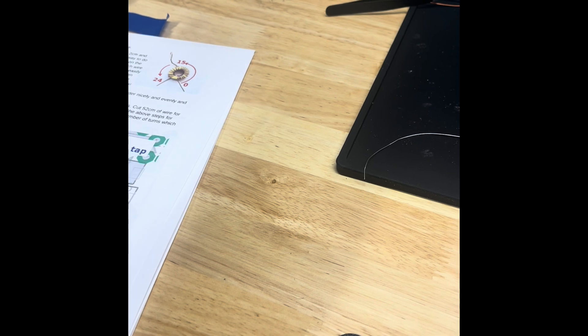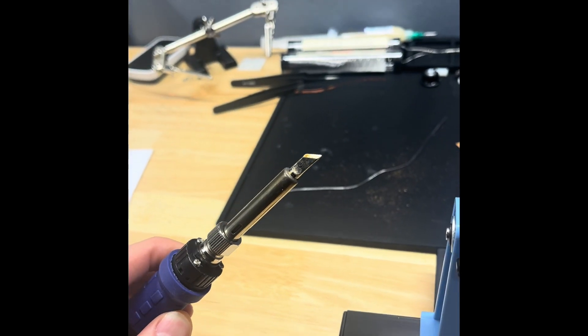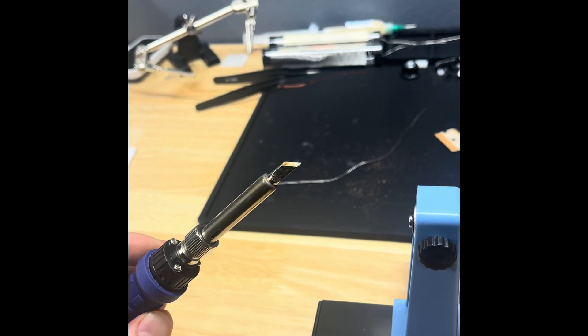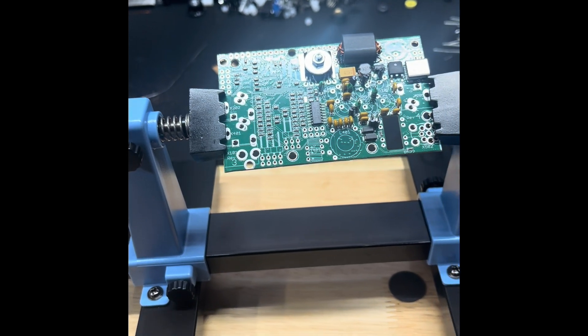I'm winding the toroids now. There's a couple that go vertical here, and I'm noticing a huge improvement with this kind of wedge. Even though this is quite a bit bigger, this is working great with the solder joints. So I'll do some more updates along the way.